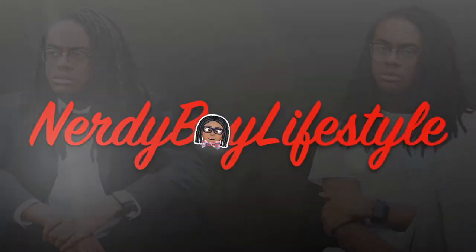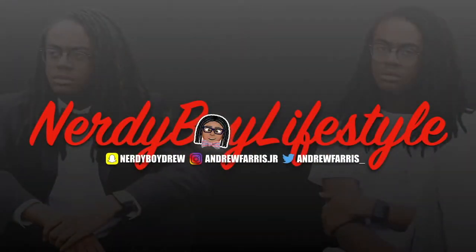What it is, what it do — it's Nerdy Boy Drew and you're watching Nerdy Boy Lifestyle. So if you can tell by the title of this video, we are going to be testing out some new stuff. I don't know if it's gonna work, but we're gonna see.